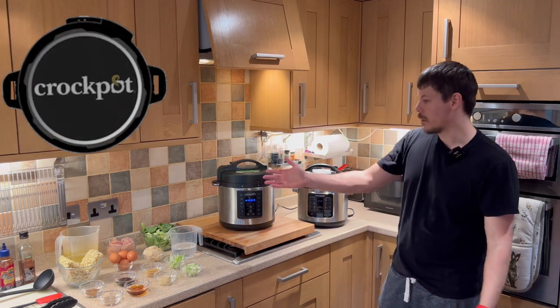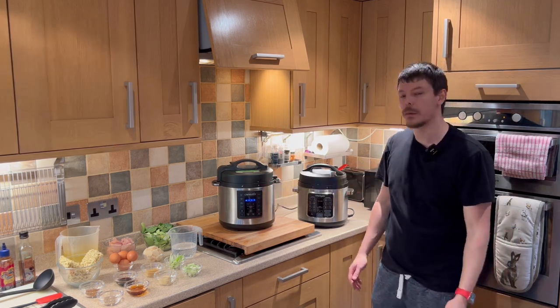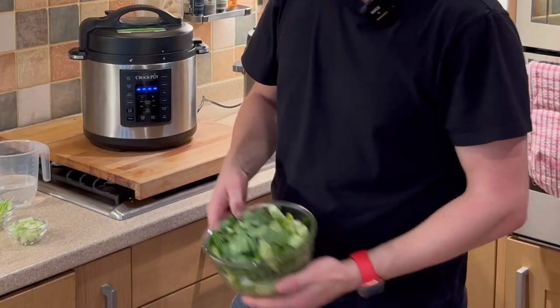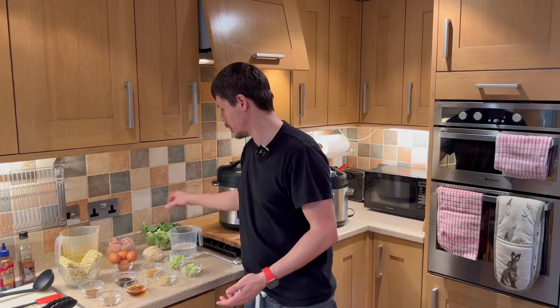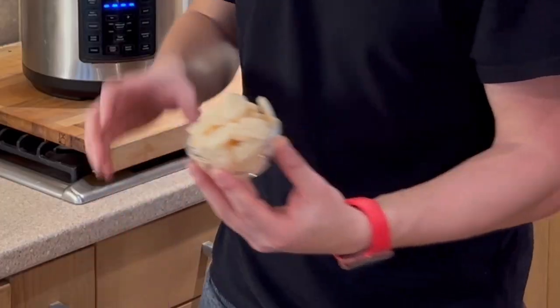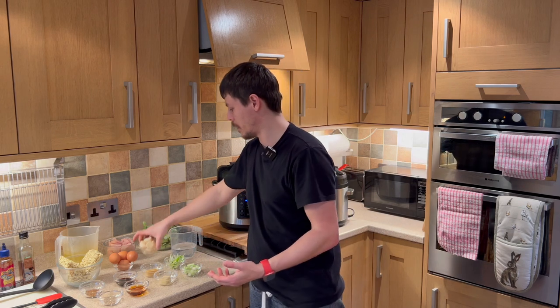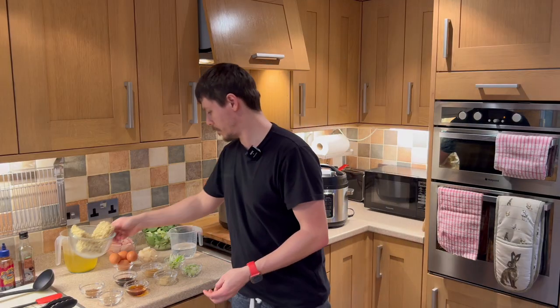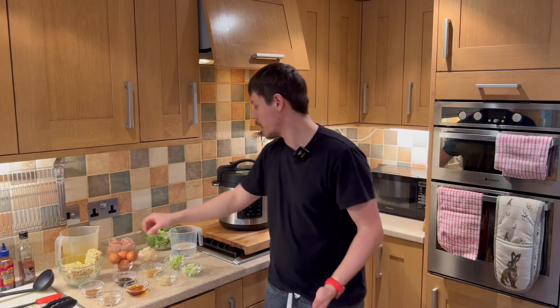Today we're going to be making ramen — specifically a chicken ramen. The ingredients include pak choy, water chestnuts, egg noodles, and chicken.